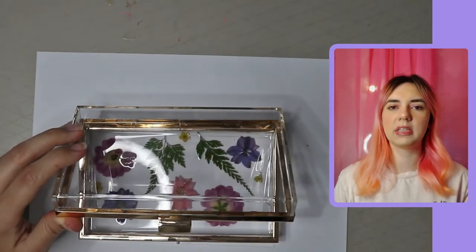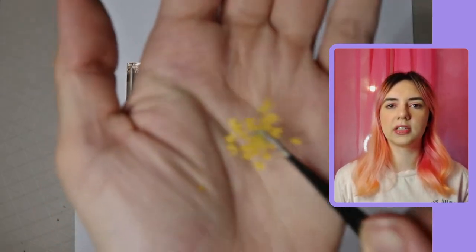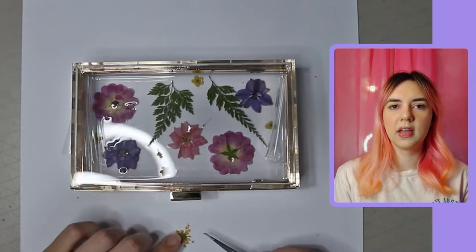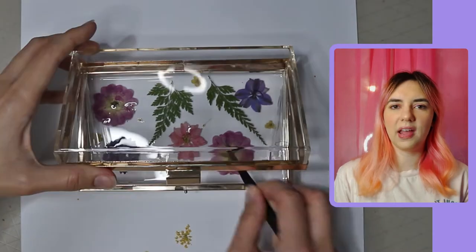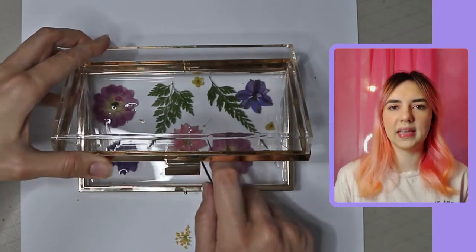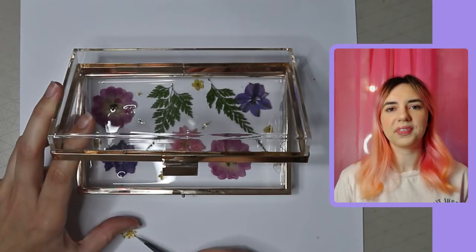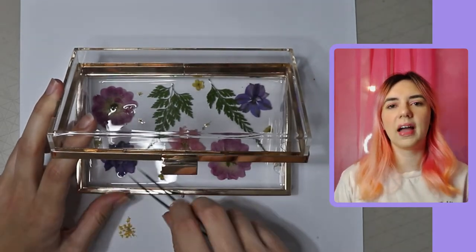I put the resin all over it, then used a heat gun to get rid of any air bubbles. Before curing, I also used some tiny petals from a yellow flower that came with the dried flower package and placed them in some of the gaps just to fill it out a bit.